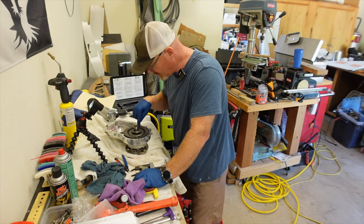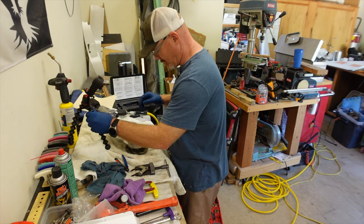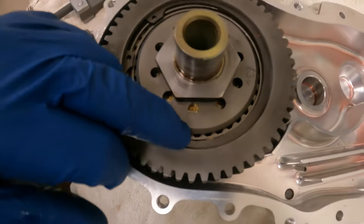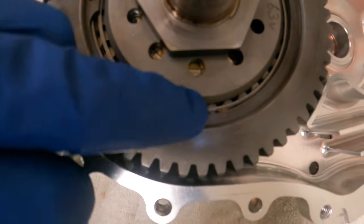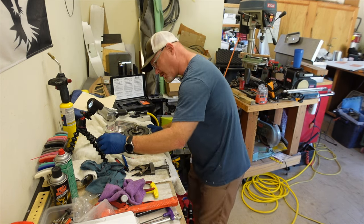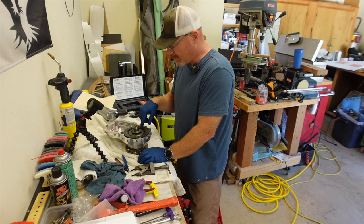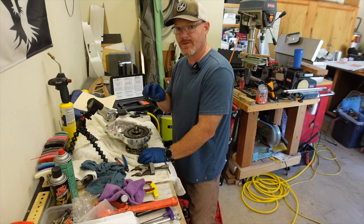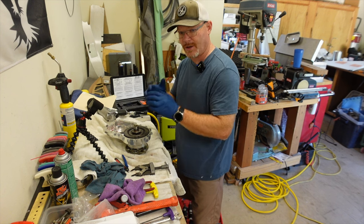I can actually see another piece of the clip right there. So one of those clips has come apart. I want to make sure that I replace this clutch and get all those parts out, because if one of those pieces of the clip gets into one of the drive dogs on the sprag clutch, it could lock it up.